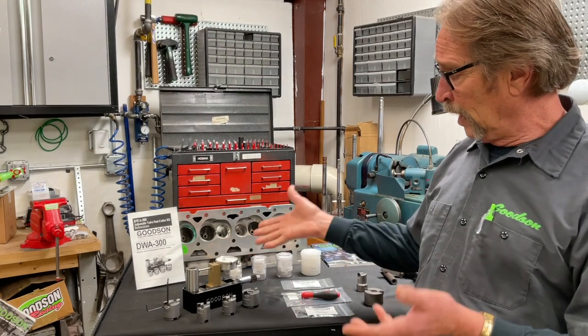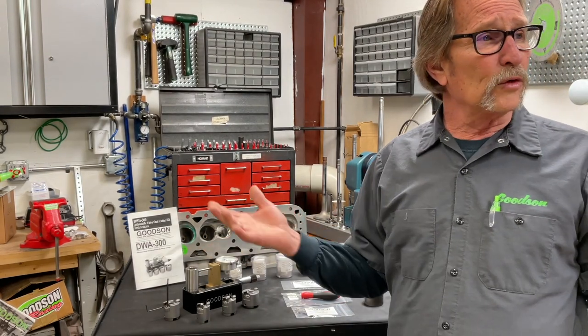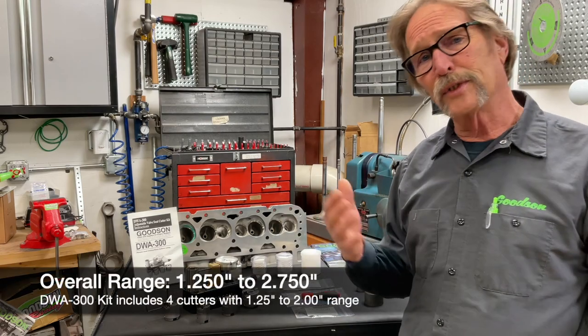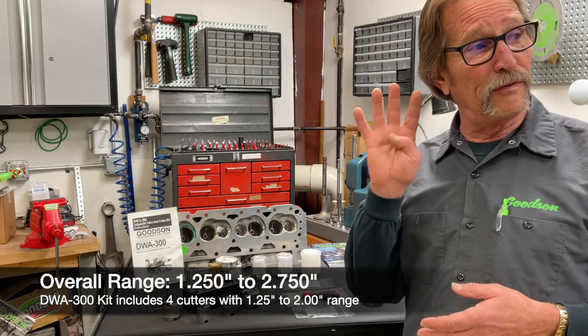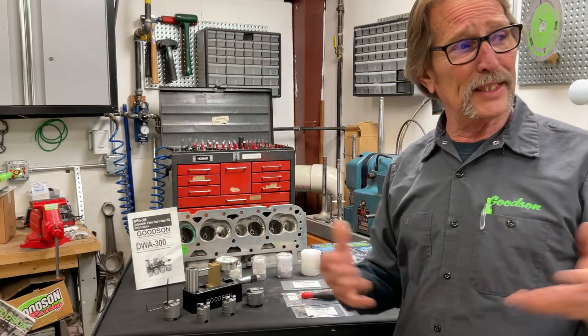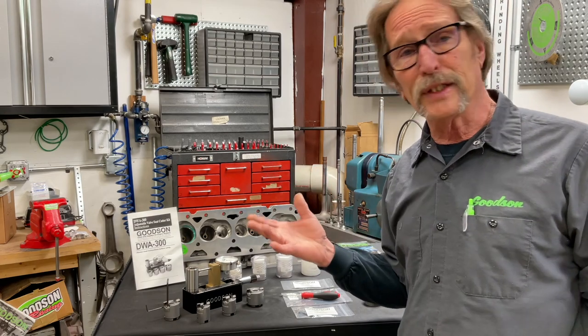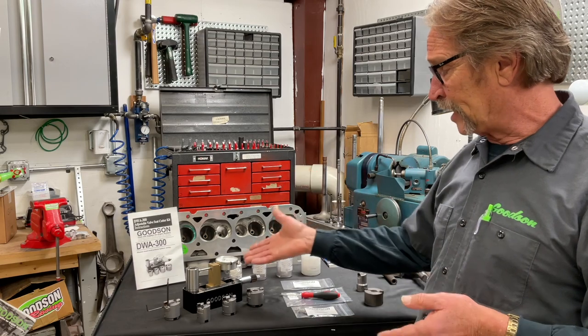This tool comes with a precision direct reading micrometer. It has a range of 1.250 up to 2.750 inches. The kit comes with four adjustable counter bore cutters, giving you a range of 1.250 to 2 inches. Like I said, they're fully adjustable — we set them with this precision micrometer.